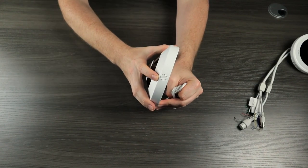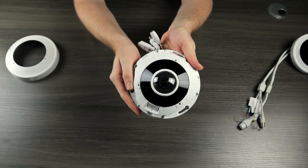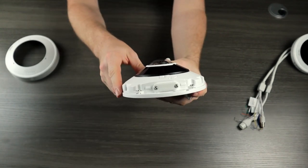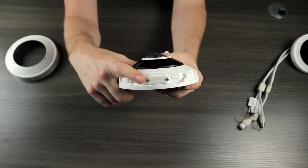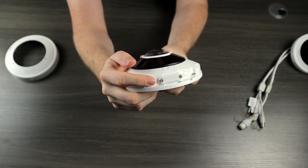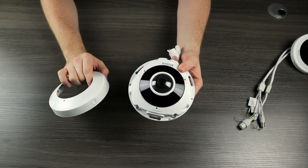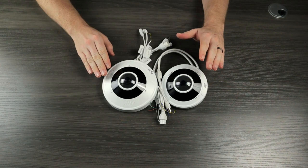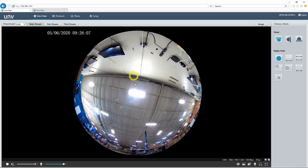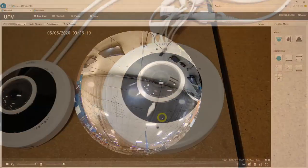For the 12 megapixel version, instead of twisting the cover, you simply push in on this little button and the cover slides right off. Again, we have a better view of the three microphones, labeled 1, 2, and 3, along with the microSD card slot and reset button. Since these are just standard Philips head screws and the covers come off so easily, I would recommend installing these cameras in a place that is out of reach. I now have these cameras pulled up on the web interface, set up at our test bench in our warehouse, and I just want to test out a couple of the features as well as checking out the audio functions.